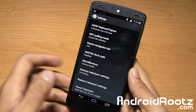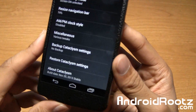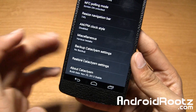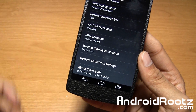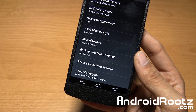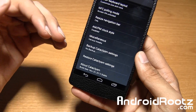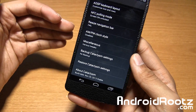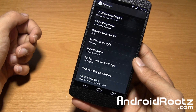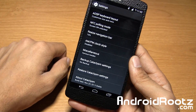One of the cooler features I found is that you can restore and back up Catalyzm ROM settings. So if you back it up and do a factory reset, you can just restore quickly. Or if you change your settings around and want to go back to your previous configuration, you can just restore that backup file and it'll be good to go without a problem. That's really nice.